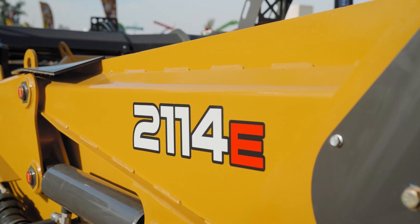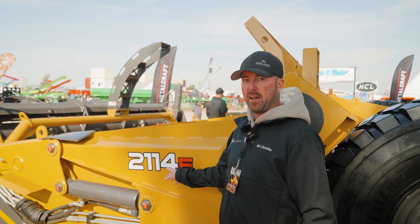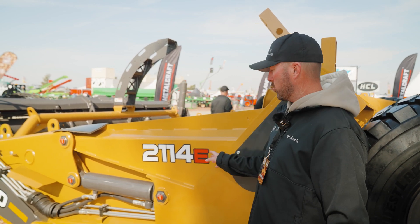I'm Chris O'Connell with the KA Group. We're here in Tulare, California to unveil our new Ashland 2114 ejector scraper. Let's dig into the details. The Ashland 2114 is a 21-yard heaped capacity with a 14-foot cut ejector scraper.